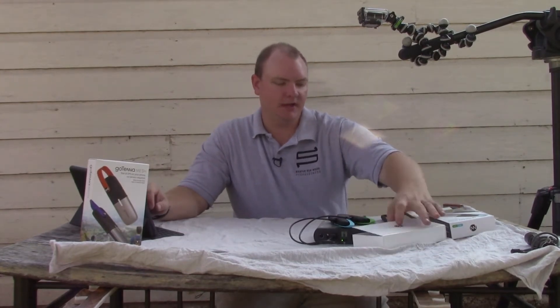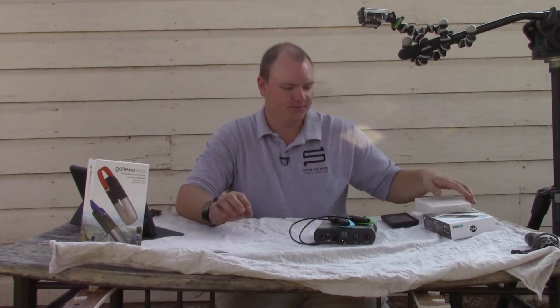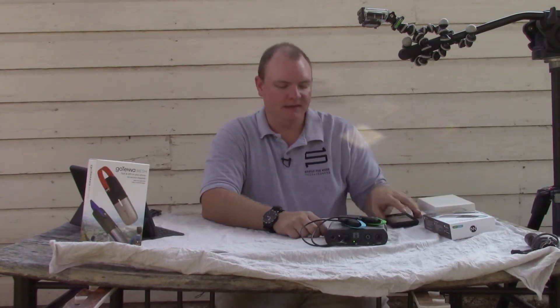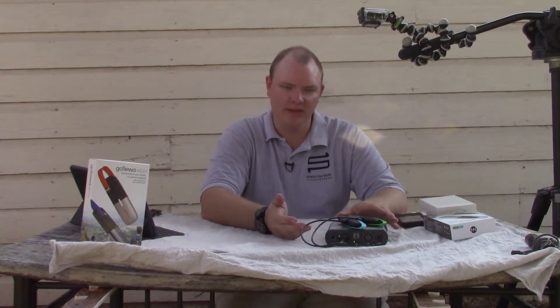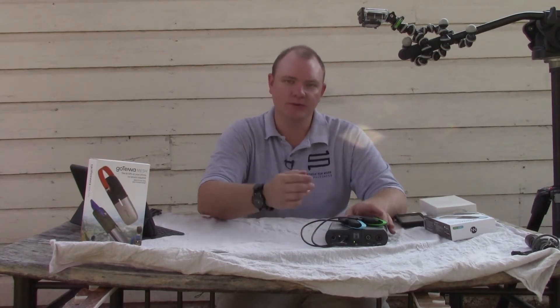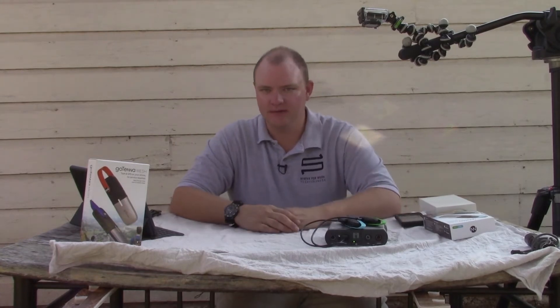The discharge time is around 24 hours of standard use. That means if you can get an hour or two of solar on a panel, or a small charger you can carry in your pocket, with those one or two hours of charging you can get up to a day's worth of use out of this.